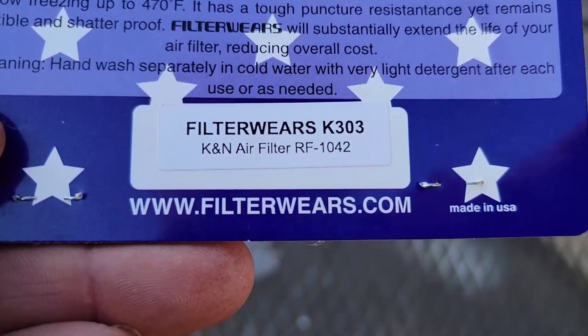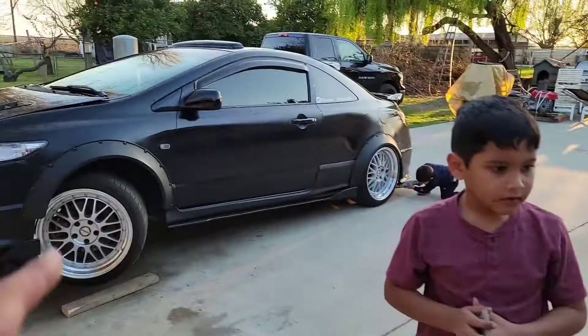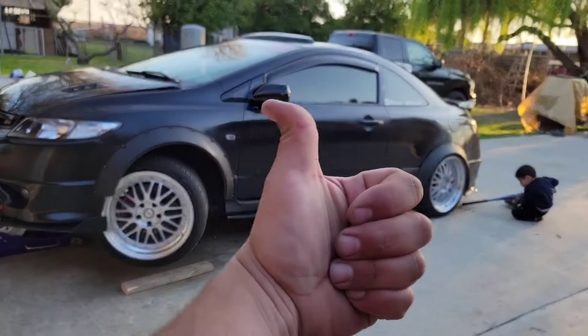I'll go ahead and post that model number again because this one fits perfect for the hybrid — there it is: K303. Check it out, they even come with a sticker. Now we're gonna foam cannon this thing. Thanks for watching, please like and subscribe.